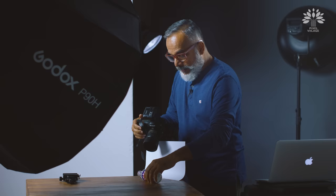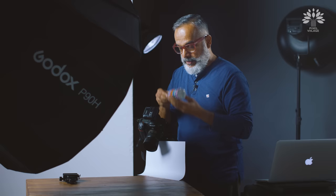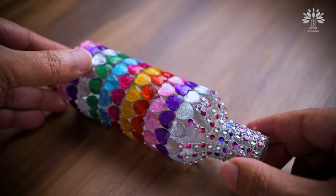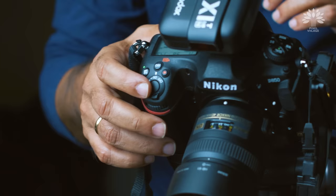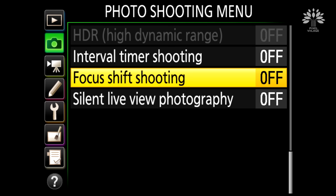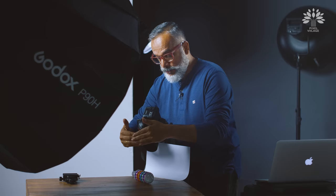We found this subject in the studio to demonstrate the focus stacking function. Now that you have composed your shot, go into the menu and select the camera icon, which is the photo shooting menu. Go into it and select the sub-menu called focused shift shooting. Shift right — the first option is number of shots, which asks you to choose the number of shots you want to take from beginning till the end.